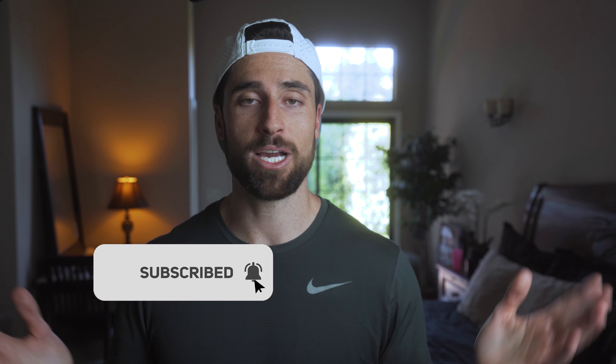If you guys found this content valuable, leave me a like and a comment. If you have any questions on your calculations, let me know what your optimal training zone is down below. And as always, be healthy, be active, and be yourself. Everyone's got something to give this world — you just gotta go out there and give it. I love you guys, and I'll see you in the next video. Peace.